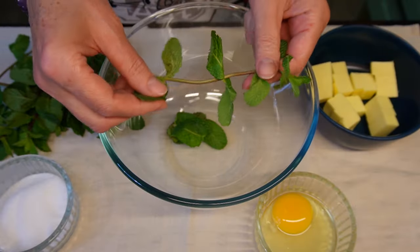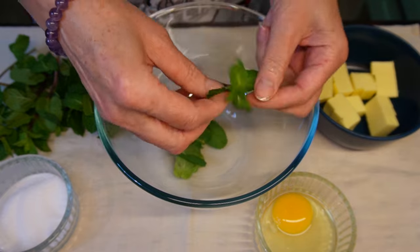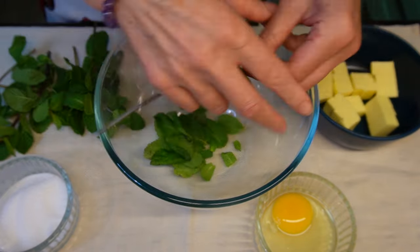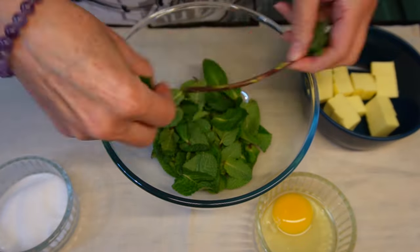You will need 30 grams of fresh mint. Pinch leaves from the stems, but don't throw away the stems — you can use them in savory bakes or mint tea.